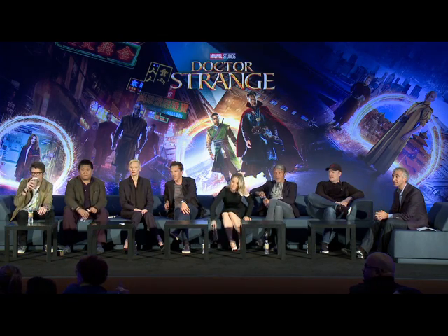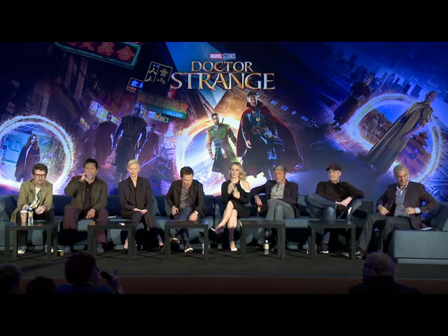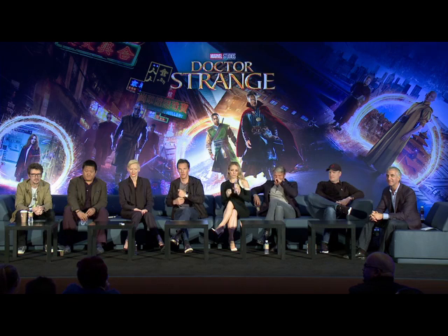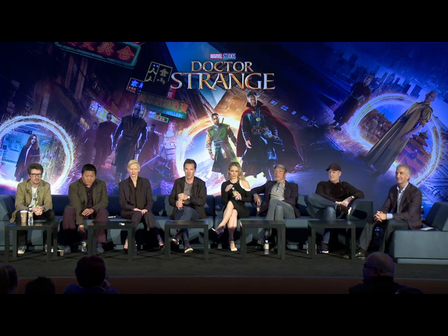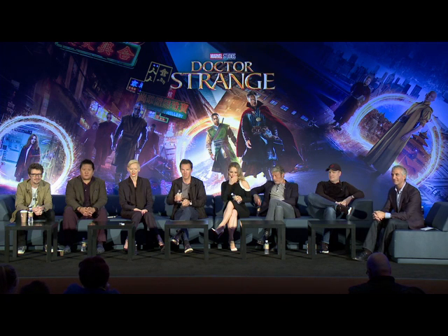Do we have mics? We do have mics, yes, we do. I had to ask that for Michael. So, congratulations to all of you. This is a real visual stunner, it is a story stunner — one of the best origin stories that I have seen in the MCU.